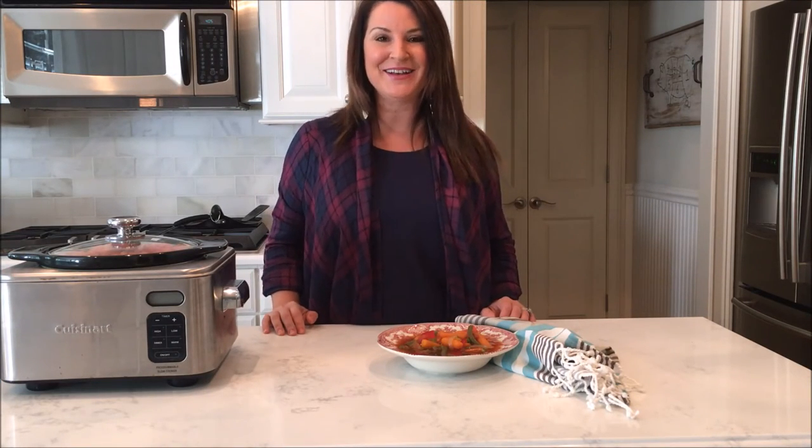Thanks for cooking vegetable soup with me and I hope you have a wonderful weekend. I'll see you back here next week, and always remember a girl can do it all with a crock pot, some lipstick, and a cute pair of heels.